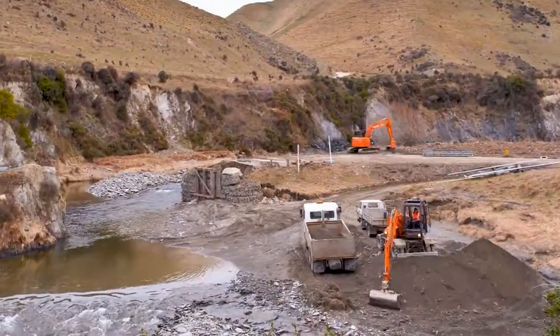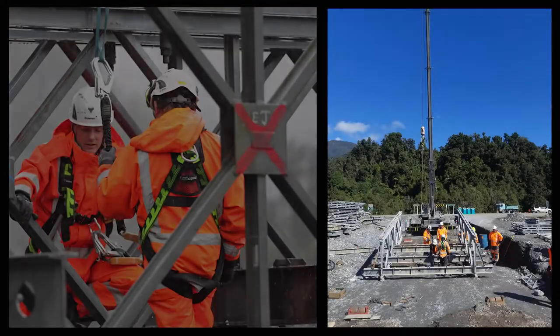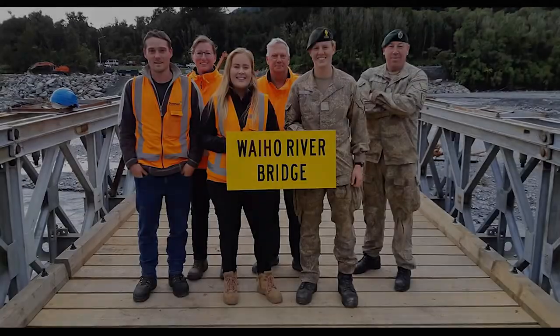We have two Bailey Bridge stocks in New Zealand — one in the Hawke's Bay and one in Christchurch — and they're ready to respond when we get this sort of emergency. So we can package them up, send them off while they do the ground works, and then they can launch the Bailey Bridge and bolt it all together and get it ready for reopening the highways.